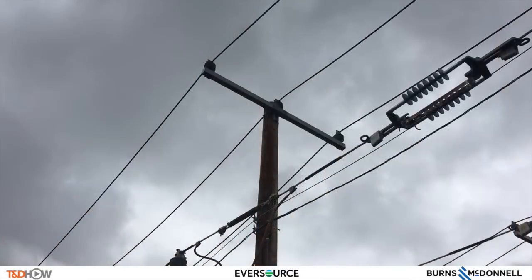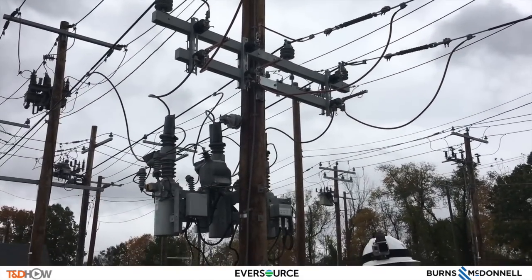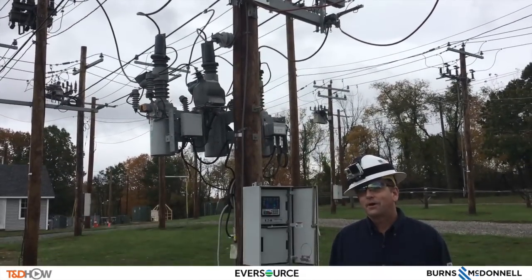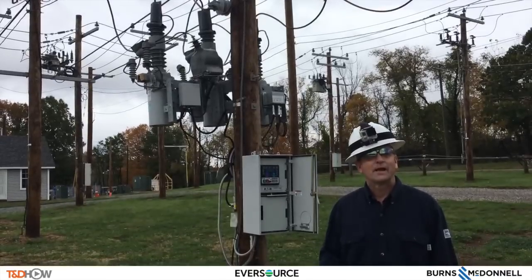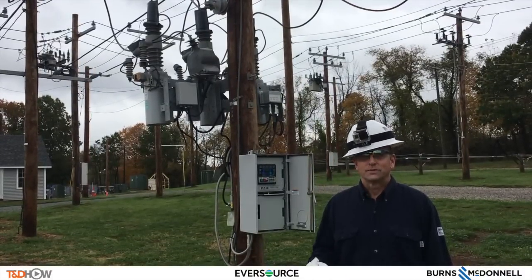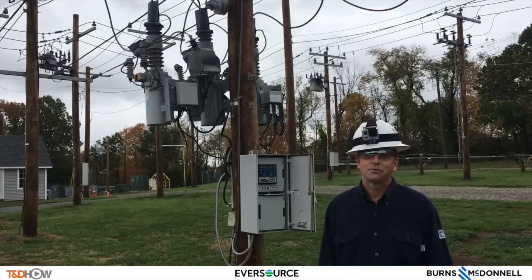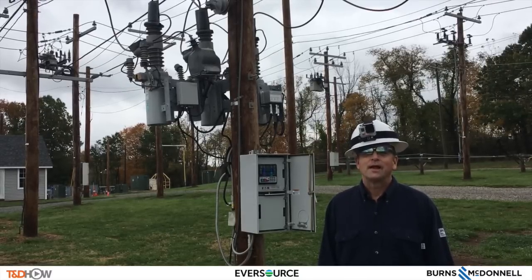To conclude, that's a brief overview of the operation and characteristics of the Cooper triple-single. One note: if you're out in the field and you have questions and you're not sure, please stop and ask. The standards group is here to support you. Again, this is Tim Callahan from Eversource Energy. Have a safe day.